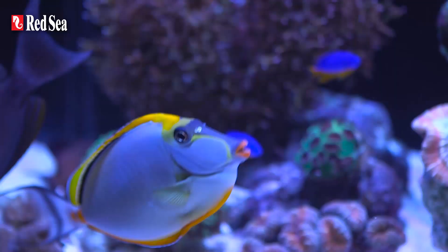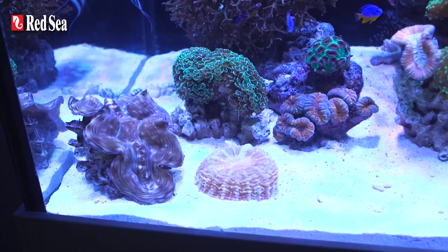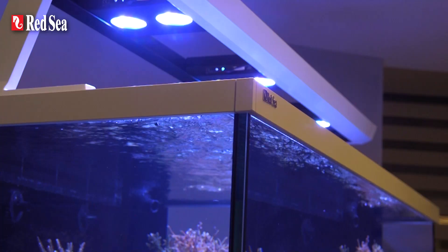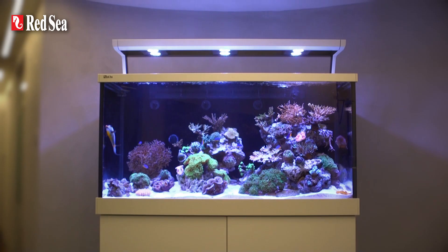Red Sea's reef spec criteria defines the optimal conditions for maintaining a wide range of reef species, including SPS hard corals, in reef aquariums. Available in either a black or white finish, the outside of the new MaxS offers a modern look and feel that includes a customised LED mount, sleek colour trim around the top and bottom of an ultra-clear glass aquarium, and a stylish cabinet with smooth fronted doors.